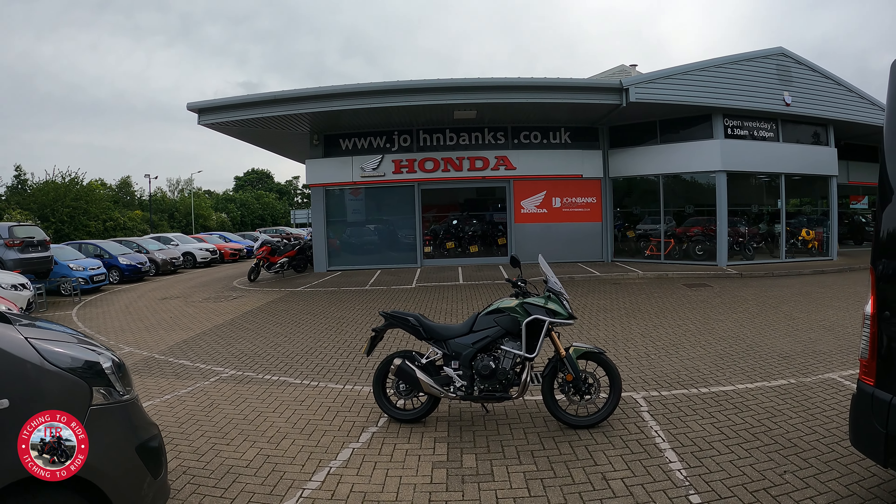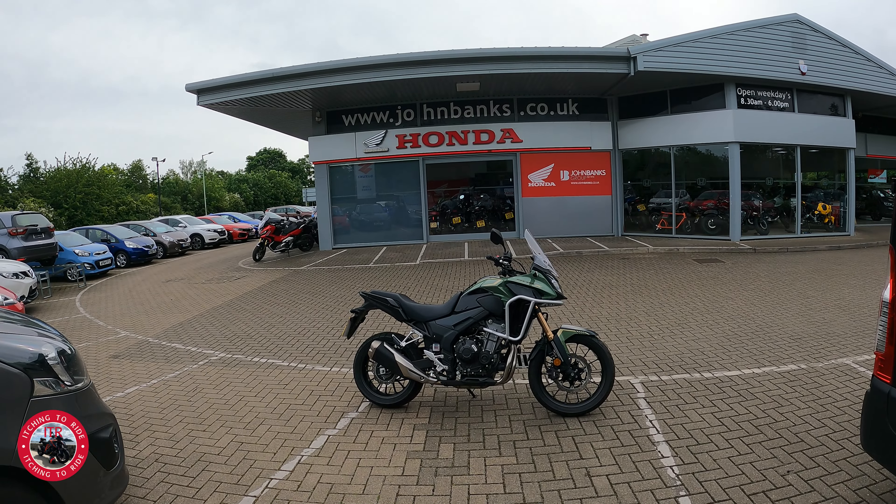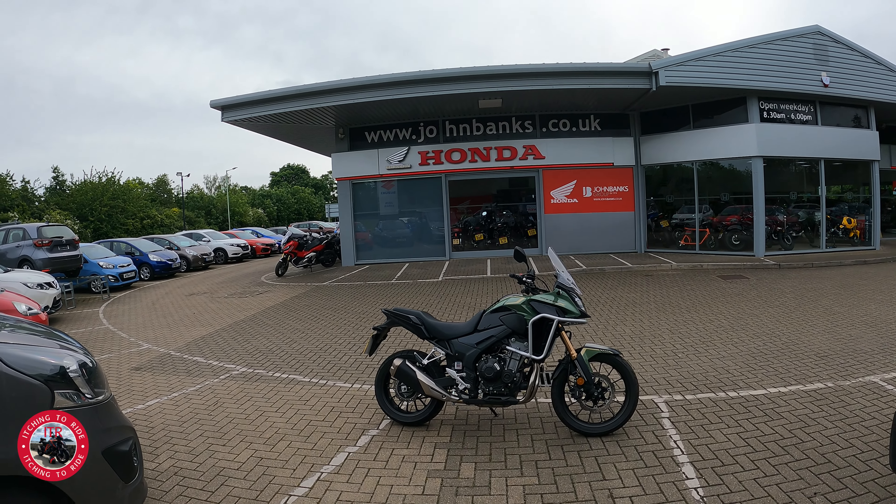Hello, I'm Mark and welcome to Itching to Ride. Today I'm at John Banks Honda and I'm test riding the CB500X. See you in a minute.